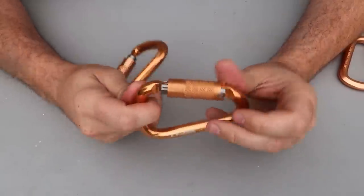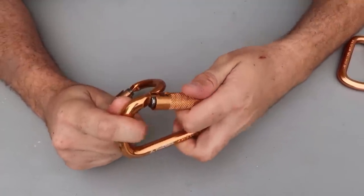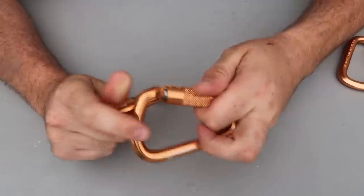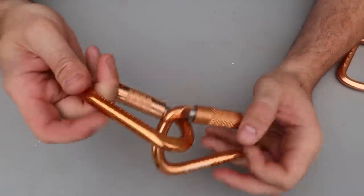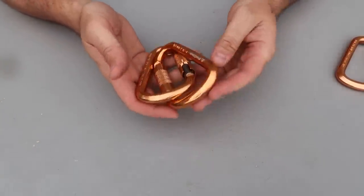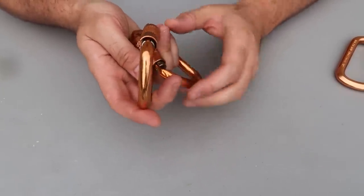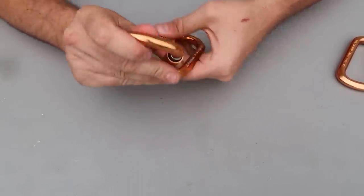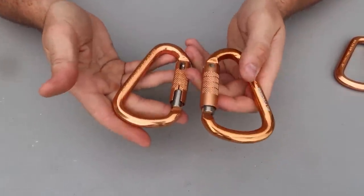I can just slide it in this way — that is quite nice. Pull it open. If I want to quickly attach two carabiners, just push them together. Awesome. Very lightweight. The colors don't scrape off easily at all, so very nice quality. I like it.